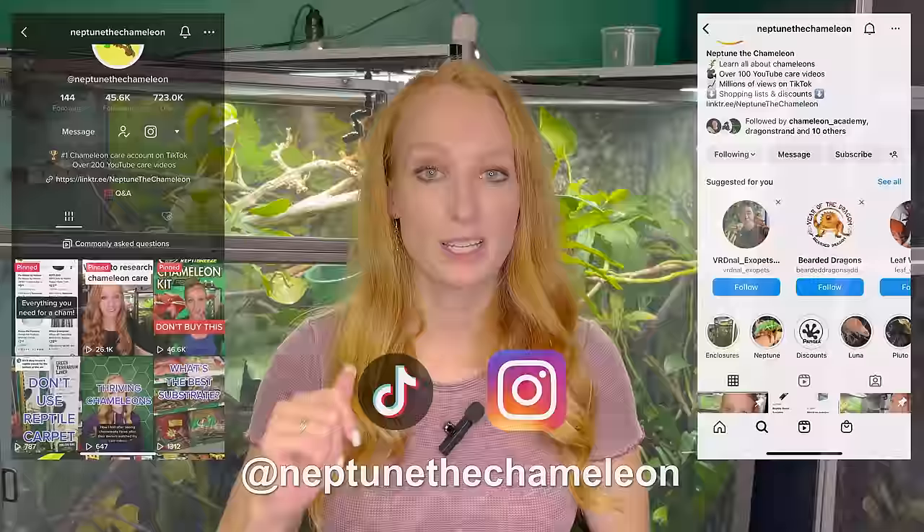I hope this gives you a good starting point so you know what areas to focus on. My goal is to make sure you're able to provide your veiled chameleons with long, happy, healthy lives. Be sure to give the video a thumbs up, leave questions or comments below, and subscribe. You can also follow Neptune and all my chameleons on social media at Neptune the Chameleon, where I post daily videos. Check the description box for my Amazon store, discount links, Patreon, merch, and one-on-one video consulting.